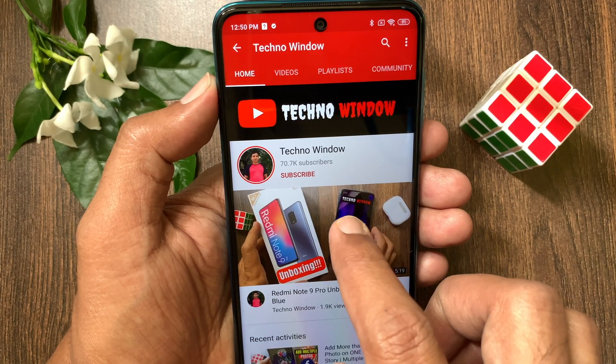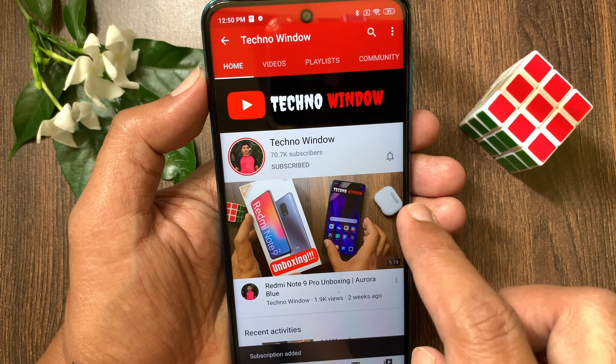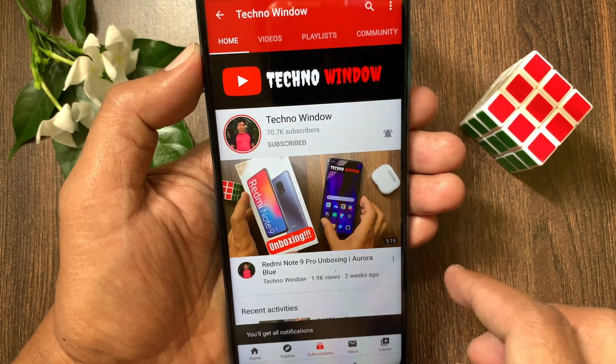Hope this video helped you. Please subscribe to my channel by tapping the subscribe button, and also tap the bell icon to receive notifications about all new videos. We'll see you next time. Bye-bye. Thank you.